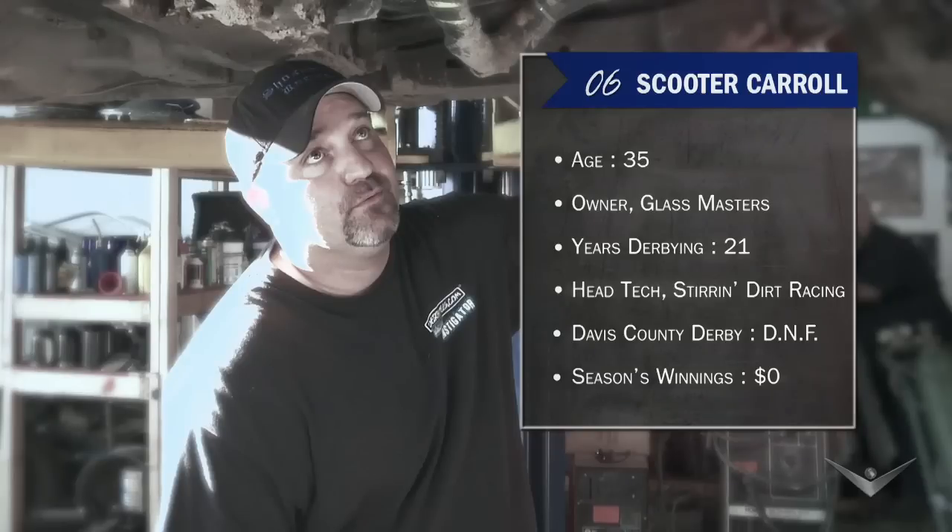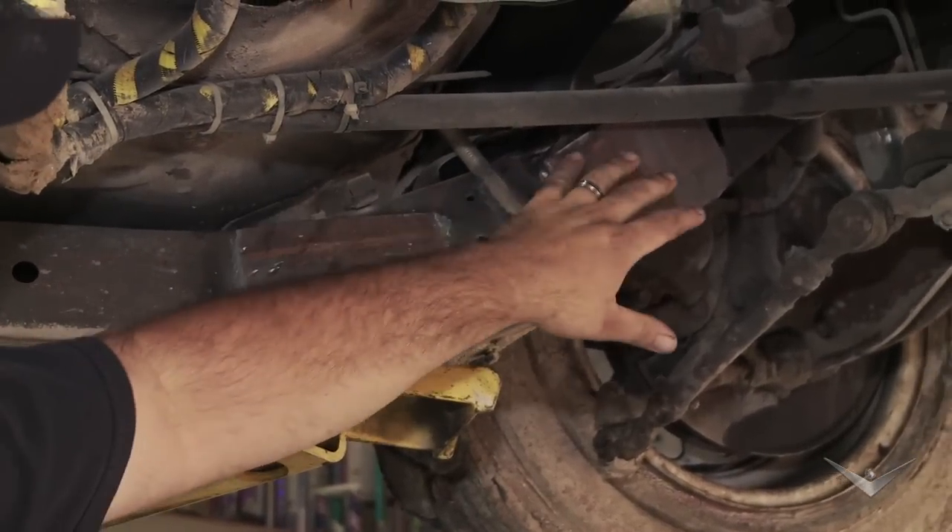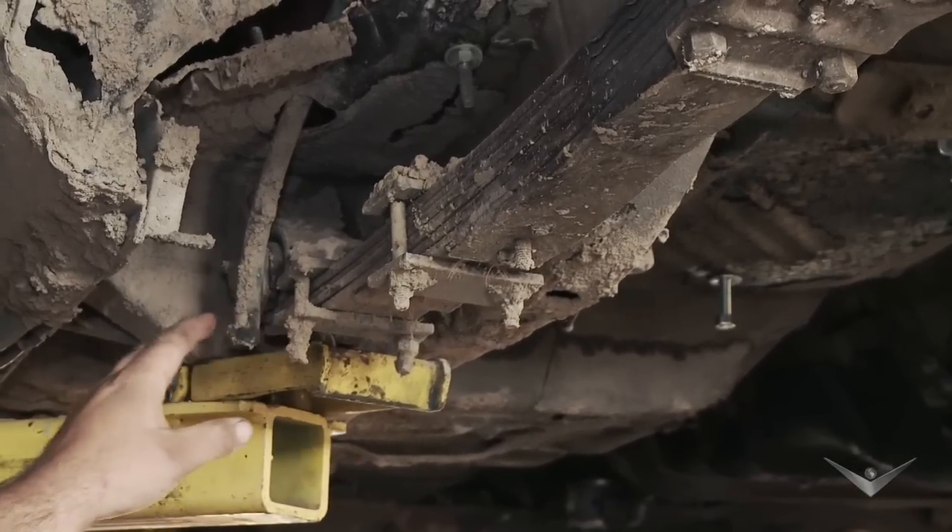You're allowed two plates per repair and you're allowed six repairs total on the car. I plated here to keep them from bending any further. These clamps helped the frame stay straight from this bolt up to that bolt.